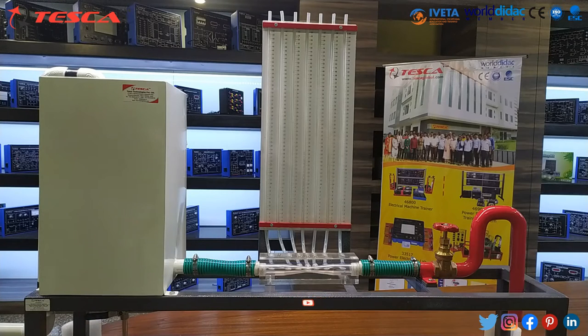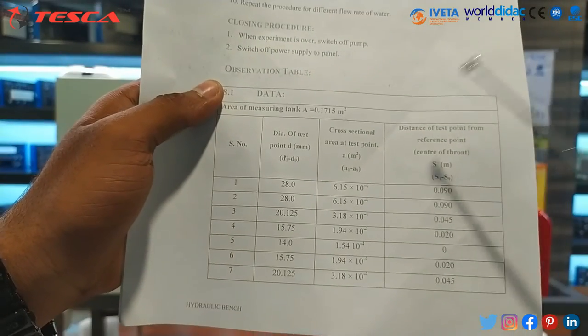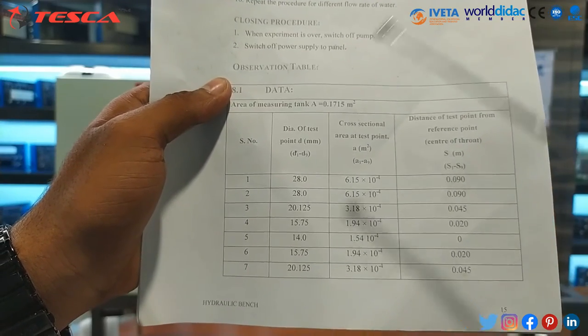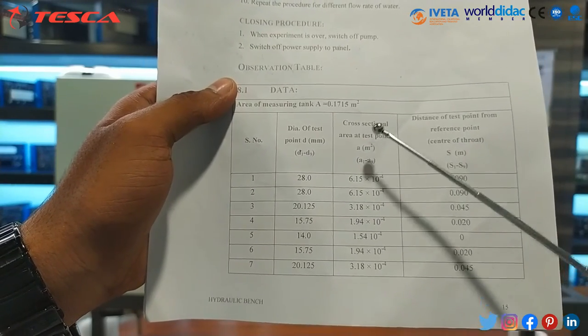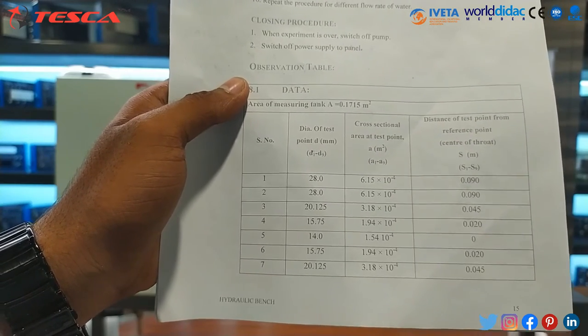So that's how this experiment is performed. Now let's talk about the calculation part. Here we can see that there is an observation table, where the diameter of test point D is given, the cross-sectional area at test point A is given, and the distance of test point from the reference point S is given.